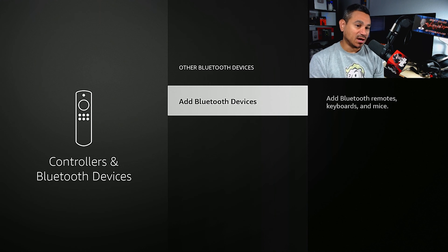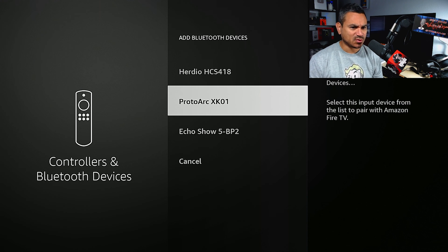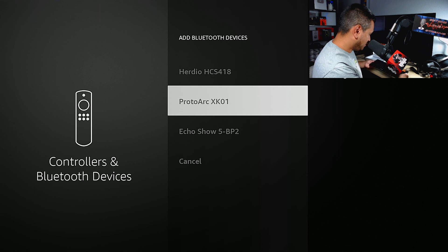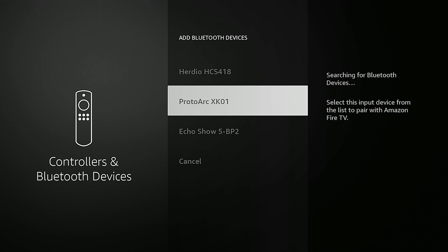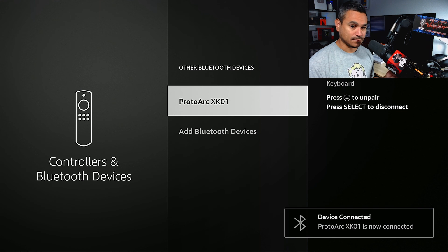What you want is 'Other Bluetooth Devices.' Click on 'Add Bluetooth Device.' It looks like it's pulling up some cool stuff — Proto Arc XK01, there it is. It looks like we're connected; I don't see the flashing light on the keyboard anymore. Then it confirms: 'Device Connected — Proto XK01.' So we're all set.